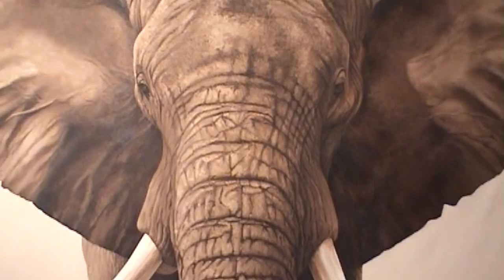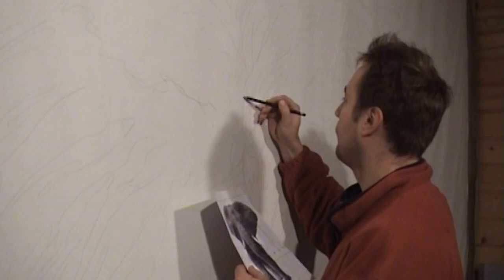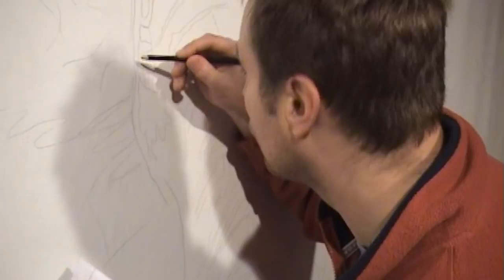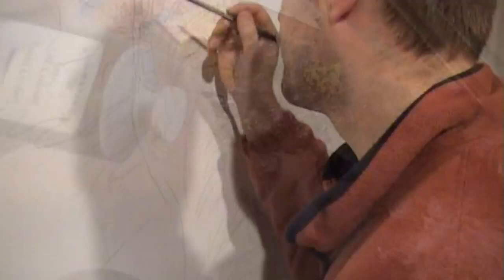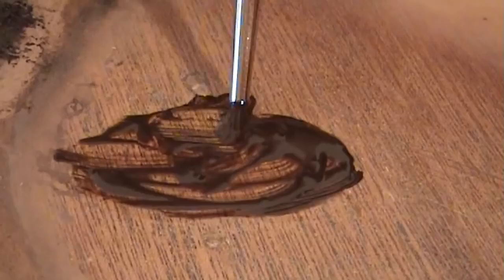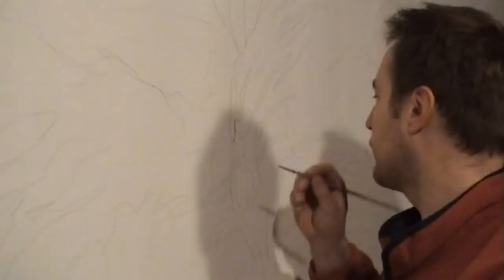Before starting the painting, and after the canvas has been stretched and primed, I draw in the basic shape of the elephant from my reference and photos taken from a field trip in South Africa. Mixing up the colour and loading the brush, it is only then that I can start to apply the very first few strokes with the oil paint.